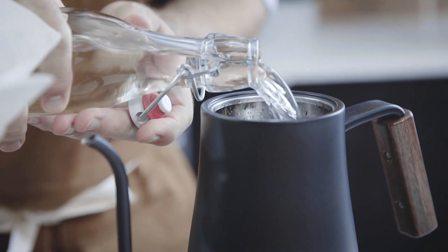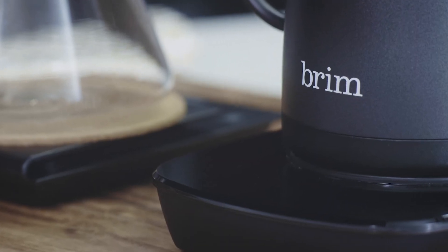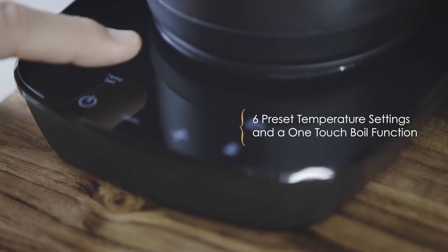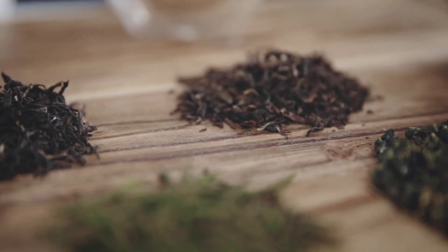This kettle can boil up to 0.8 litres or 27 ounces. It has fully customizable temperature controls with six preset settings and a one-touch boil function. The six presets are particularly useful for brewing different types of tea.